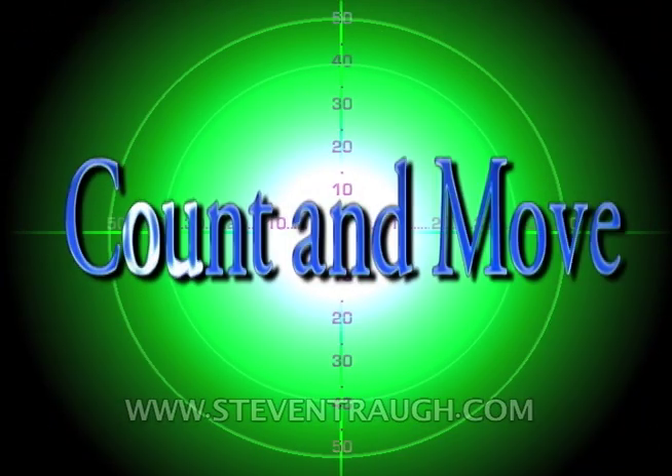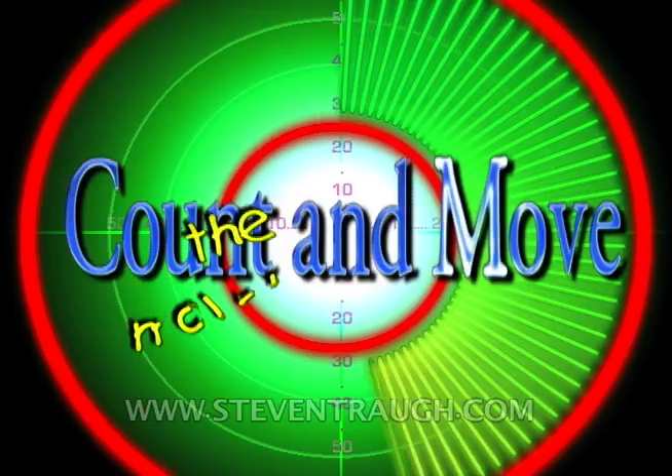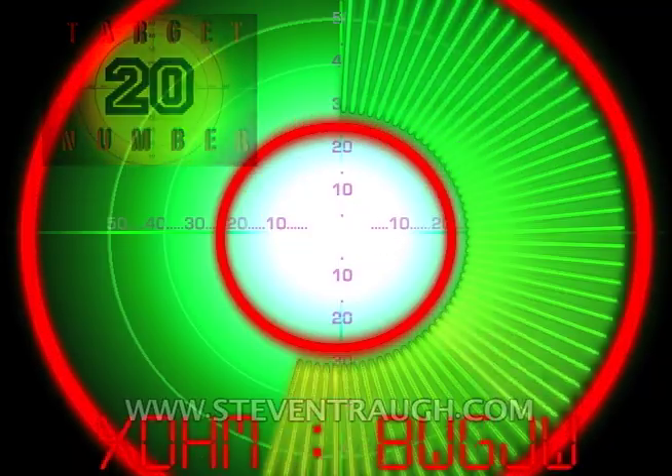Let's play a fun movement and counting game. I'll name a movement for you to do and a number to which you should count. Try to do the movement over and over as you count up to the number. Let's begin by clapping our hands and counting to ten.